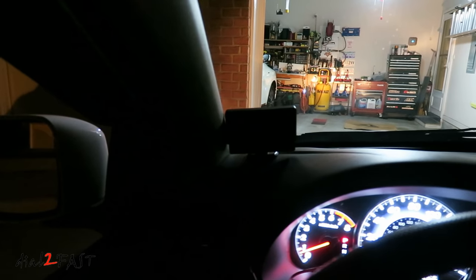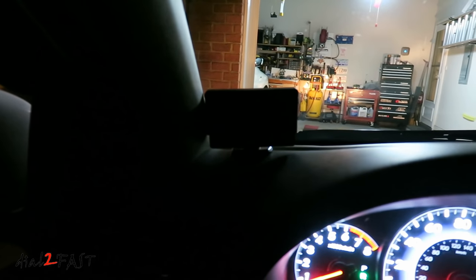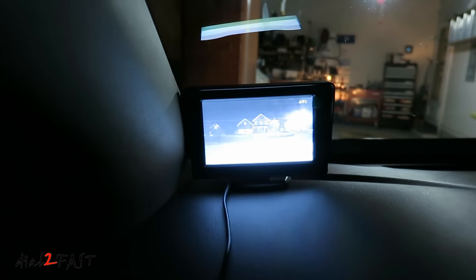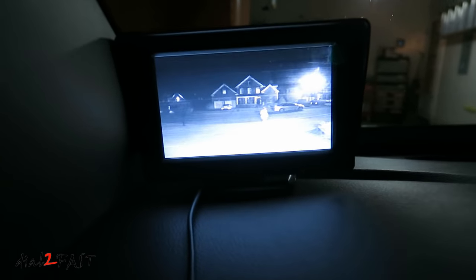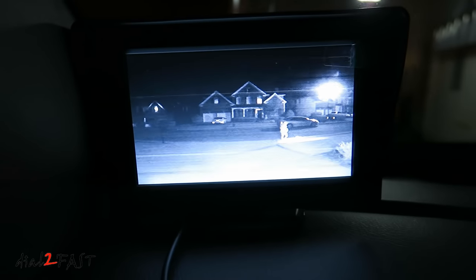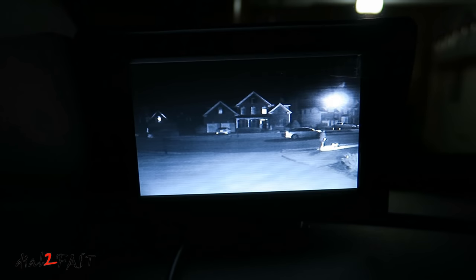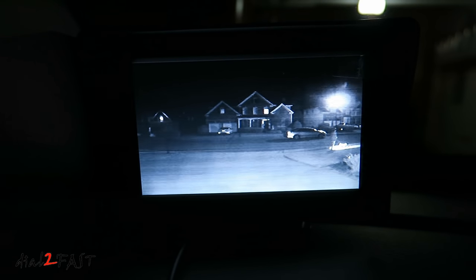Let's see how well it works tonight. As you can see, it's very dark outside. I'll put the car in reverse. This backup camera actually has very good night vision — it's able to illuminate everything behind me.